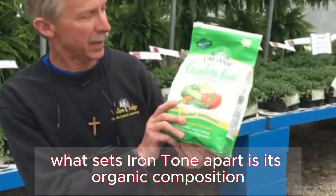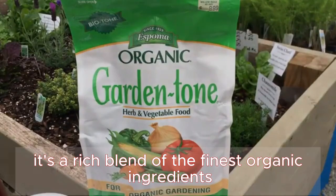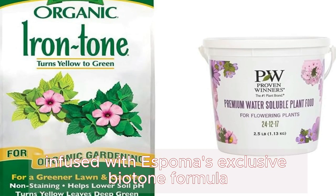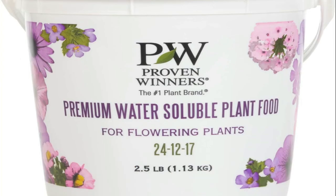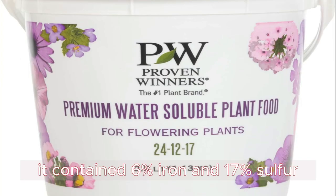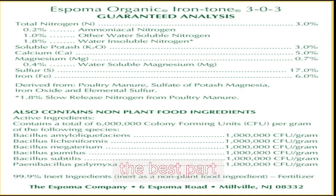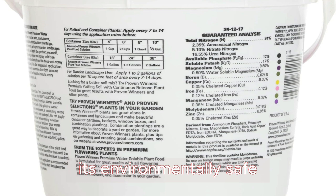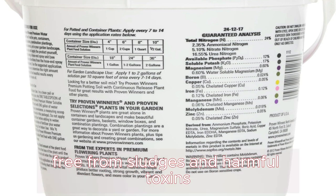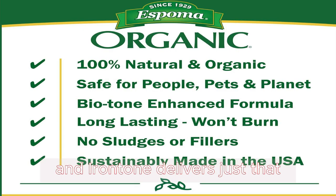What sets Iron Tone apart is its organic composition. It's a rich blend of the finest organic ingredients infused with Espoma's exclusive Biotone formula. With a fertilizer analysis of 3-0-3, it contains 6% iron and 17% sulfur. The best part? It's environmentally safe, free from sludges and harmful toxins. Your garden deserves nothing but the best, and Iron Tone delivers just that.